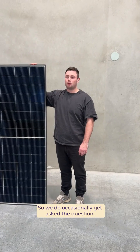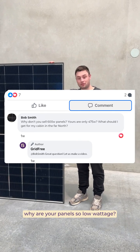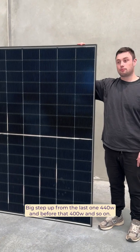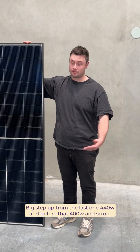Off-grid maps! We do occasionally get asked the question: why are your panels so low wattage? Generally that's because people are comparing ours — for example, this is the new 475 watt panel, a big step up from the last one at 440, and before that 400 and so on.